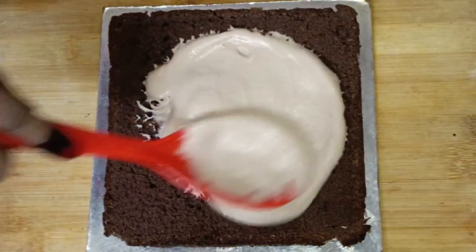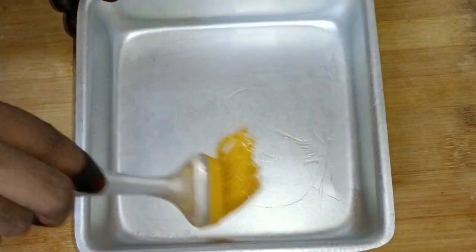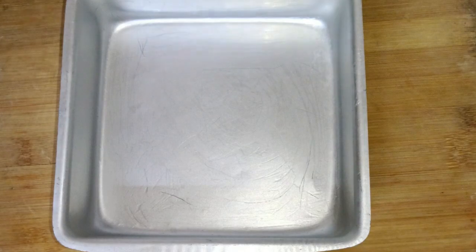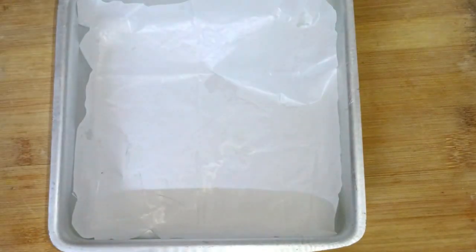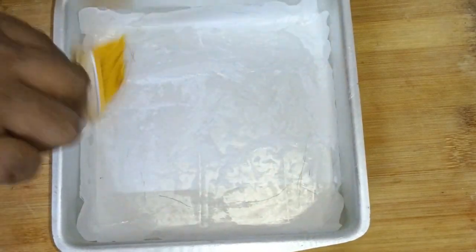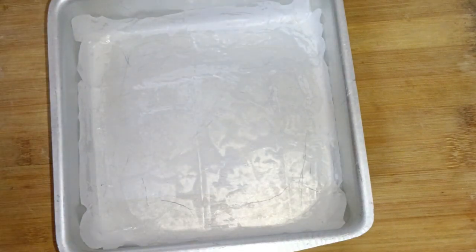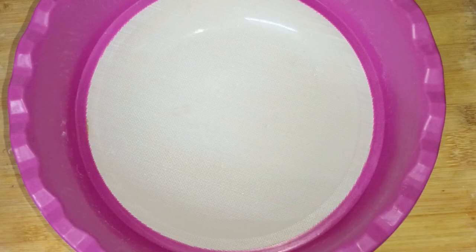First of all, make sure to prepare the baking tray. If you don't have butter paper, just put oil in it and dust it, then spread it on the sides of the tray as well.